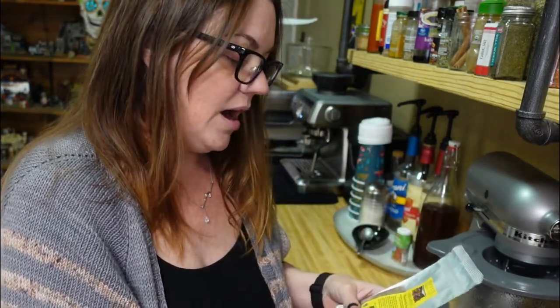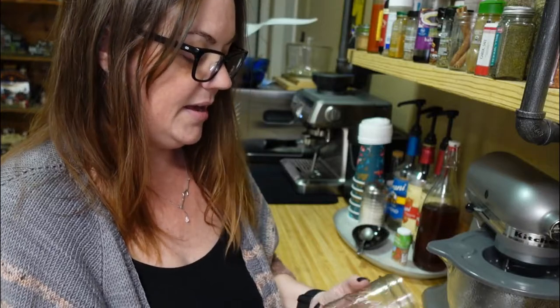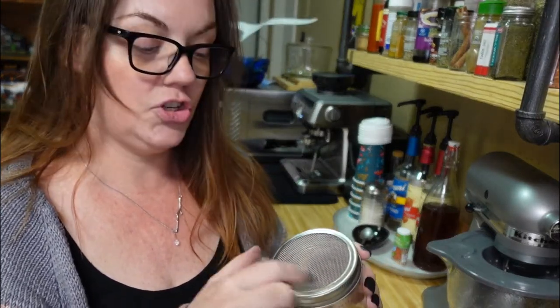I get these seeds from Azure — I'll leave the link in the description. I put the seeds into a container and then get a mason jar, put about a tablespoon of seeds in there. Once you have the seeds in, you're going to add some filtered water — I'm using water from my Berkey — just enough water to cover up the seeds. Then you're going to put something over it where it can still breathe.